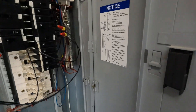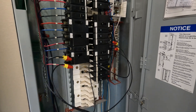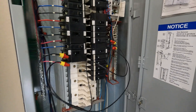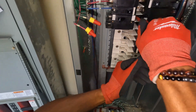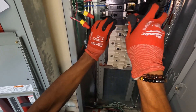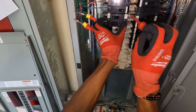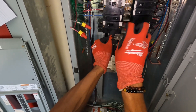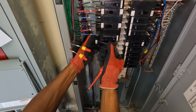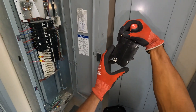All right guys, we do have a bad breaker. The compressor kicked right on. Now because this is a live facility, I've got to hook that freezer coil back up. There we go. We gotta go try and get one of these bad boys replaced.